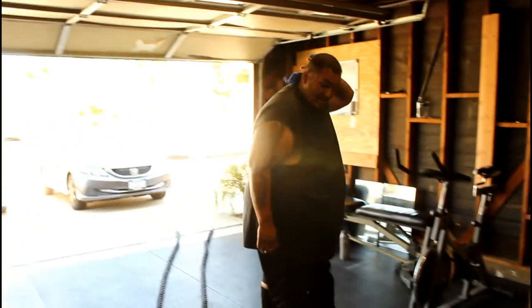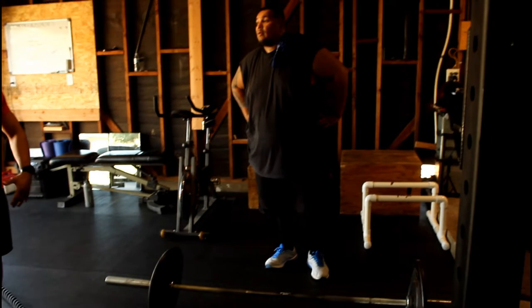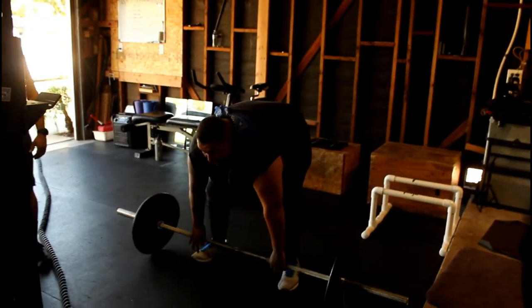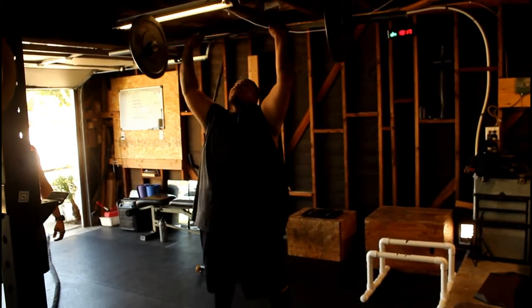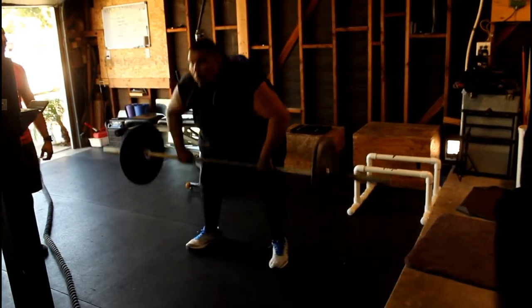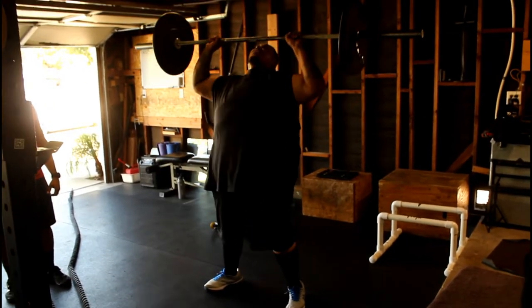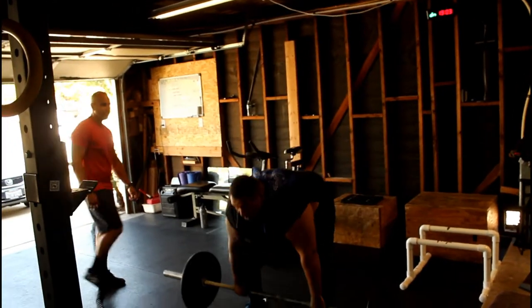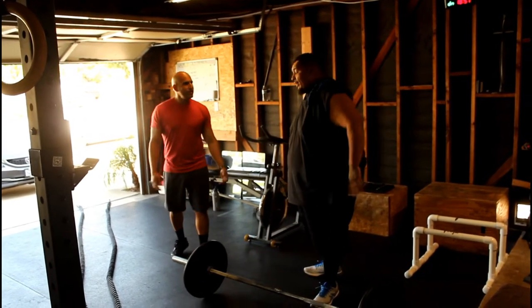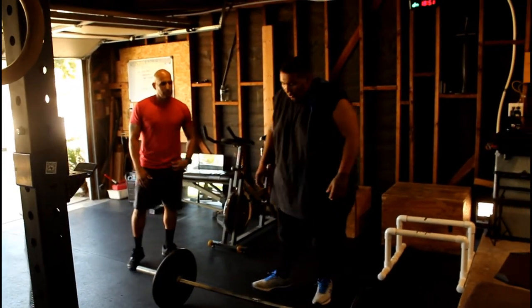Clean and jerk. To make it easier so you don't fatigue, just do 5, put it down, get your breath, and then hit another set. There you go — 3, perfect, 4, 5. Put it down. Shake your arms out, breathe. You always want to control your breathing: in through your nose, out through your mouth.